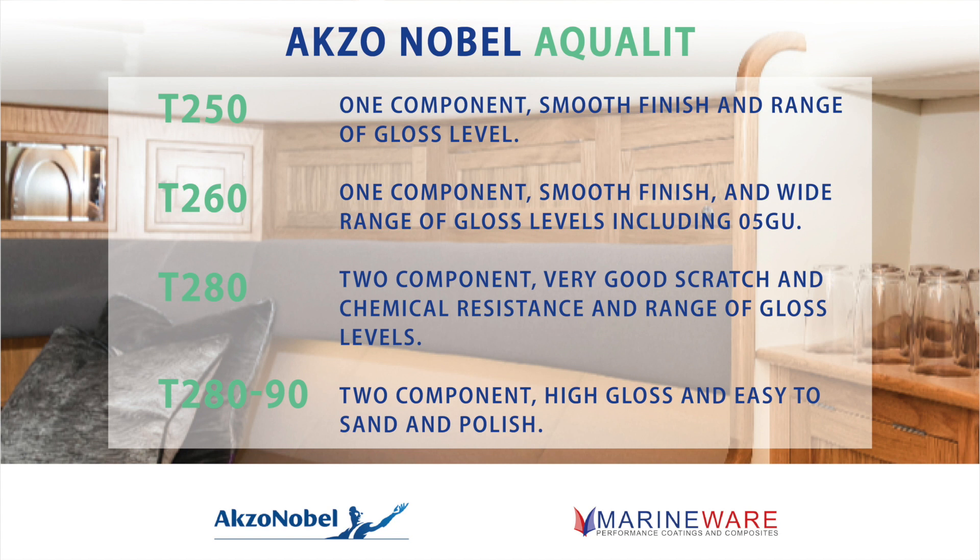Going back to the original customer base of super yacht furniture, the T280 was hugely successful because of its resilience — yachts move in all directions, exposed to salt water, sun, and hot coffee spills. It was the go-to product in those demanding areas. From that range of clears alone, the R&D and investment that Axanabel is putting into waterborne coatings is really second to none.